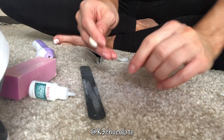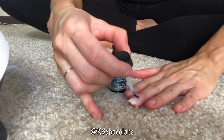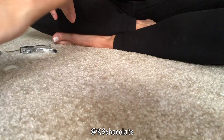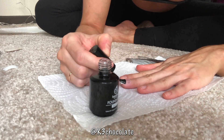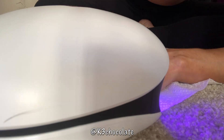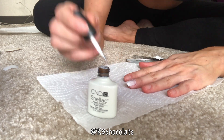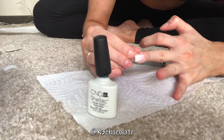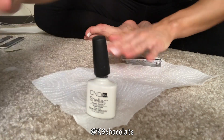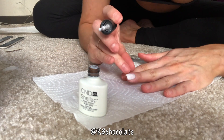I started with just one nail because I wasn't sure how it would last or if it would even work, so I started on the middle finger and did all of the steps. Once it worked, I moved on to the rest of the hand. Here are all the products you'll need: plastic tips, nail glue, a nail file, a nail buffer, a bondate (pH balancing agent), a primer for acrylic and UV gels, a base gel, a gel polish in your color of choice — I'm using Shellac Power Polish in Studio White — a top gel coat, and the UV lamp.